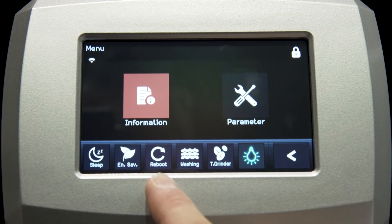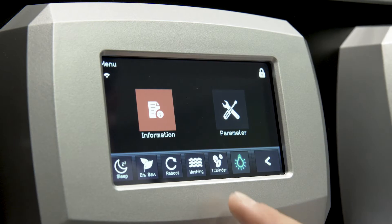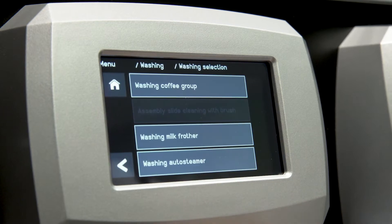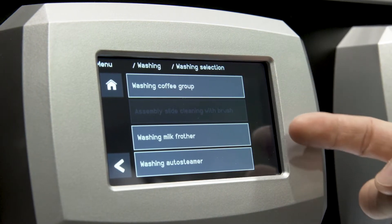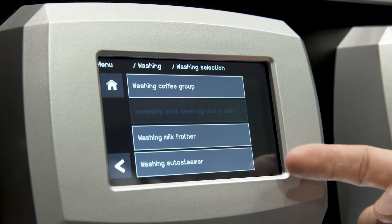With the third icon, you can reboot the machine. Just touch it and the machine will switch off the power and restart again. With the fourth icon, you start the cleaning cycles. You can carry out the procedure independently either for the brewing group or for the milk system or the auto steamer wand.